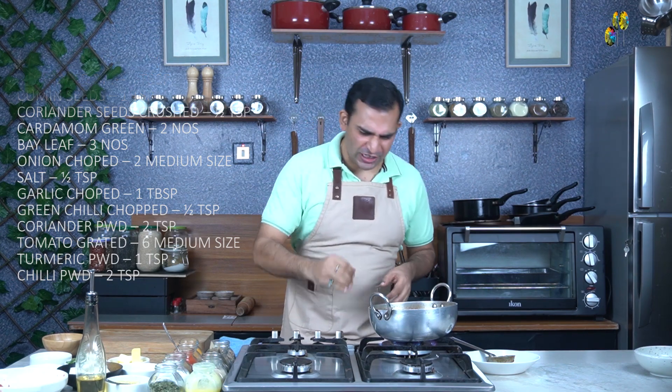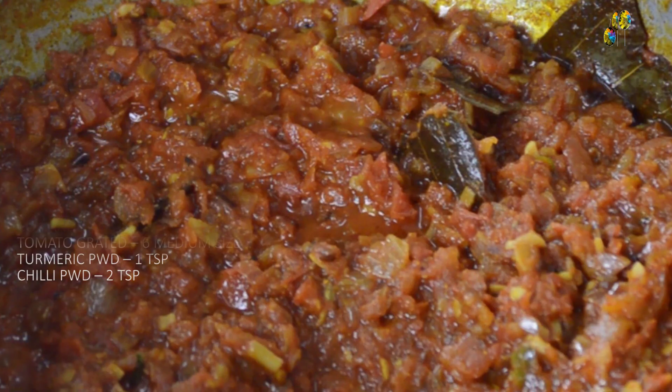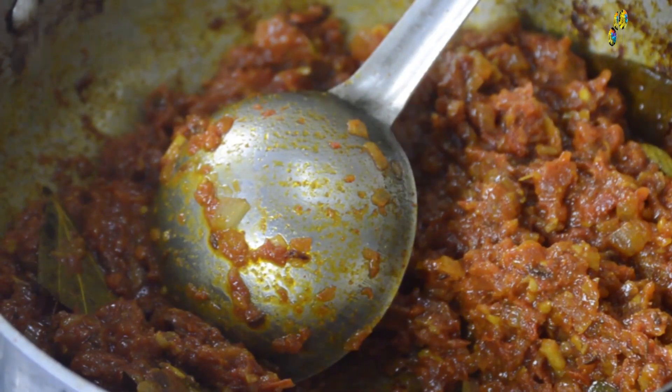Now we can see the masala is almost getting ready — there are very few specks of oil on the side of the kadhai. Because I have used less oil in this recipe, I will be finishing my paneer butter masala with some butter, just to balance the butter and oil. Now the masala is thick in texture.